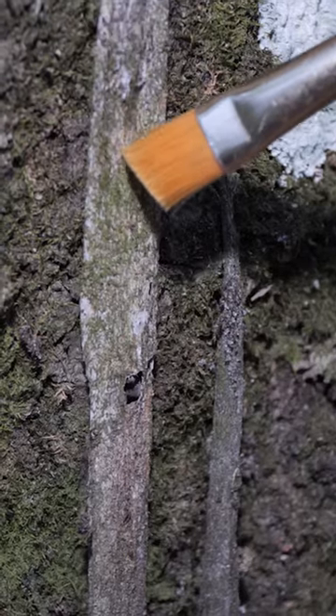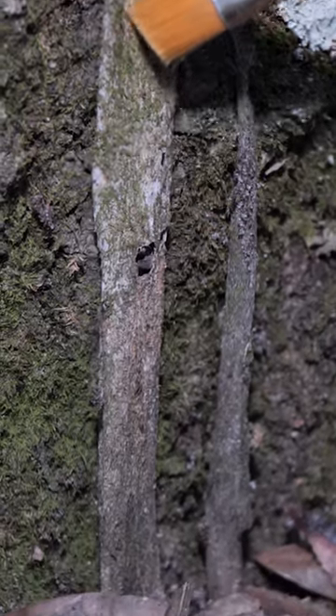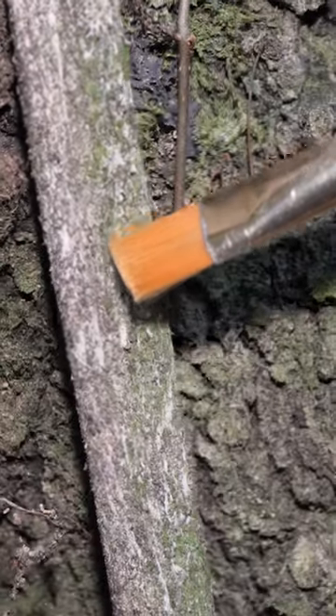We are using a paintbrush to imitate prey climbing up the web. If the purseweb spider is there and hungry, it should climb up through its tubular web to investigate.